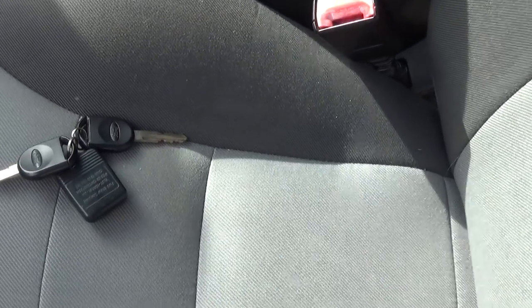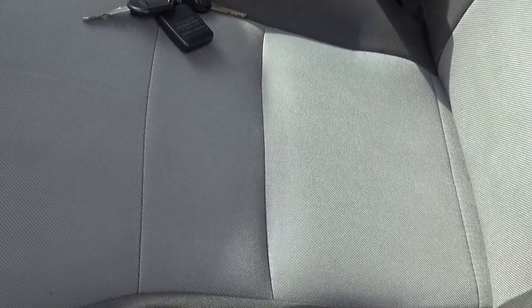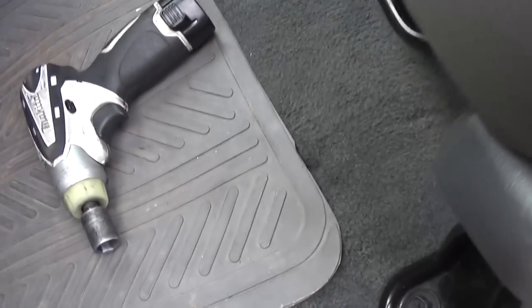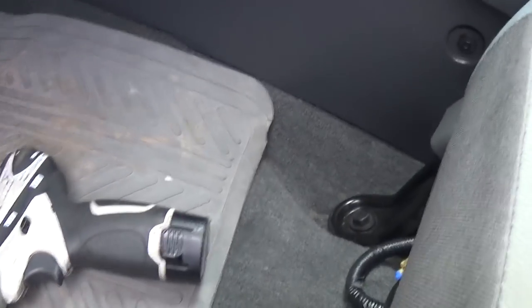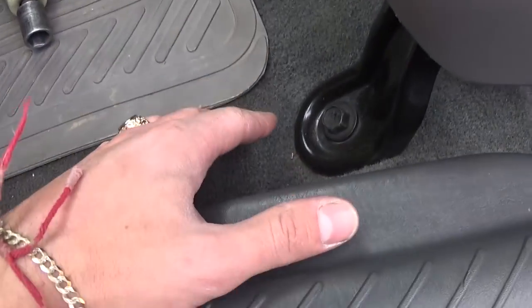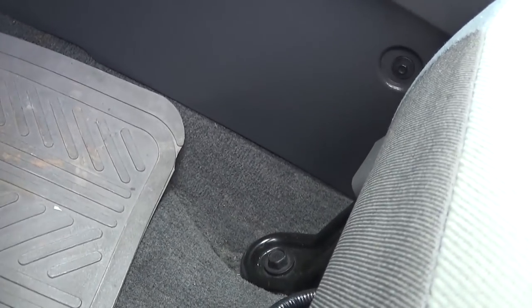It's going to be mostly the same for all vehicles — same procedure, just some minor differences here and there. That's the concept of how you need to do it. Usually you will have to remove the seat, and on most vehicles they have two bolts on the front. This one we're demonstrating on a Ford Escape.